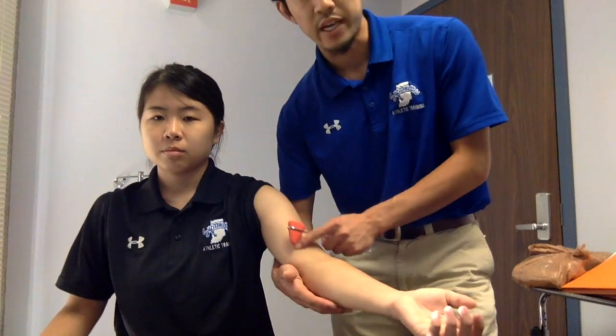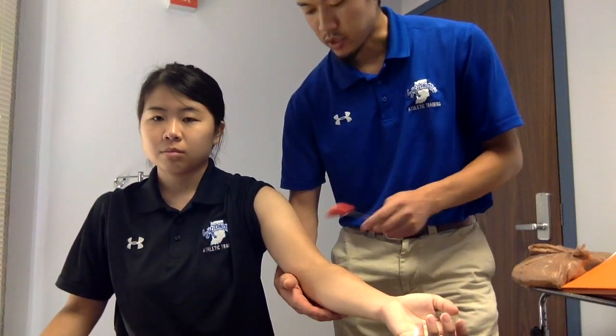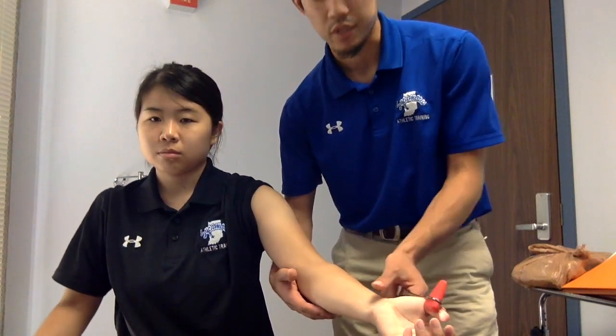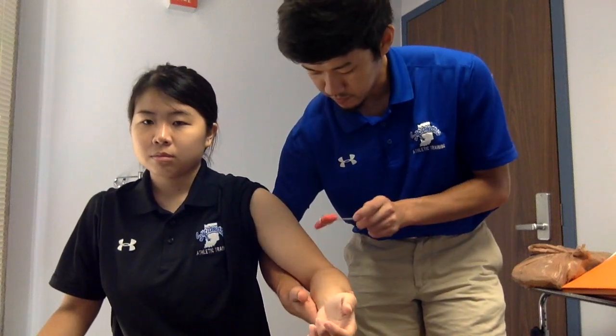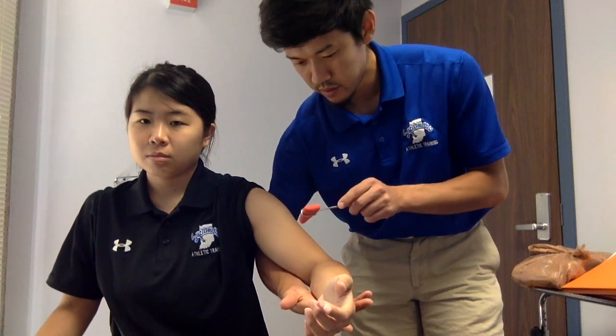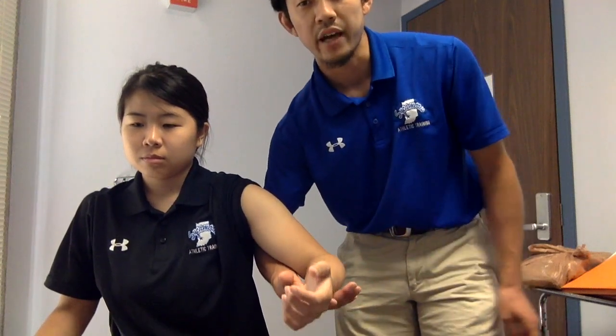For the C5 test, you will use the biceps brachii tendon, which lies on the anterior side of the elbow. By using a reflex hammer, you will hit the anterior side of the elbow, which is called the cubital fossa. Make sure the patient is relaxed, then hold the patient's forearm and hit the hammer to the anterior side of the elbow. For a normal reaction, you will see slight elbow flexion.